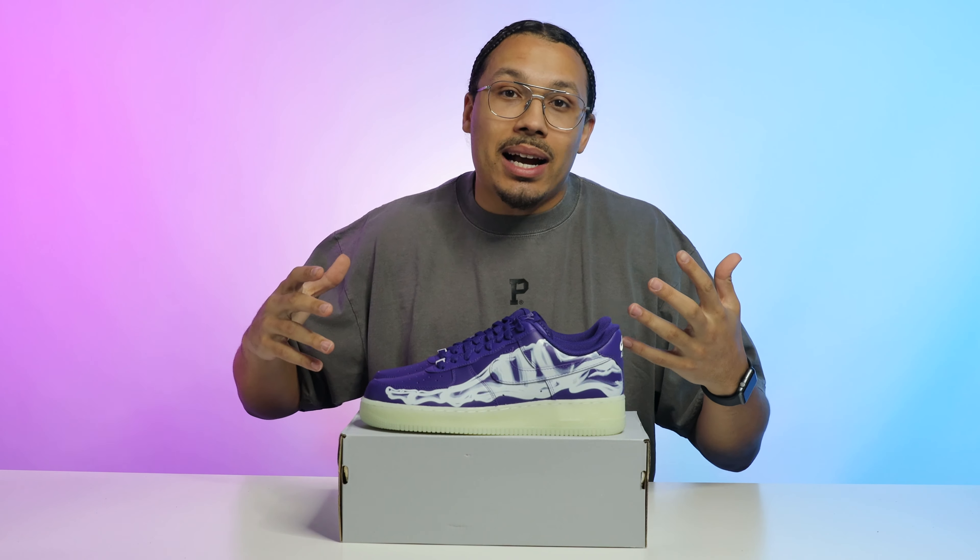We need to talk about pricing, the value of the sneaker, whether it's going to go up, and the overall community poll on whether this shoe is fire or trash. This is what the people said: 66% chose fire and 34% chose trash. I get it — not everybody is going to like this shoe — but I feel like the majority will, and the numbers honestly represent this shoe pretty well.